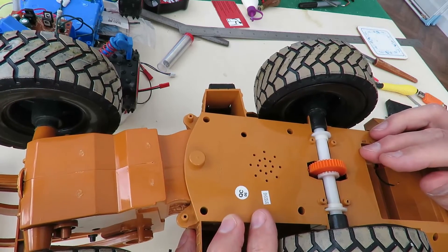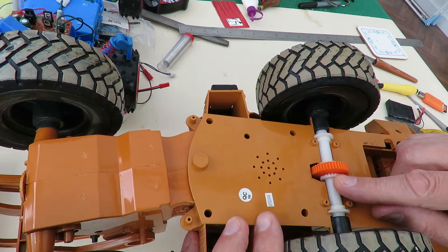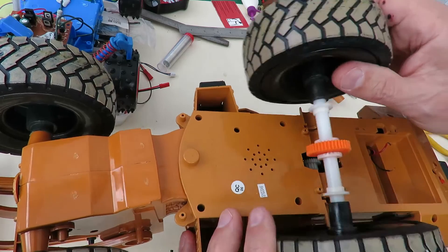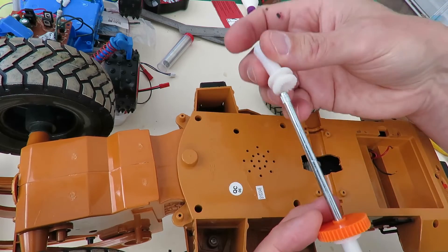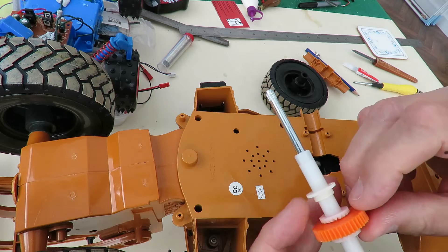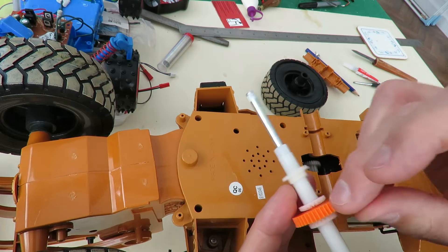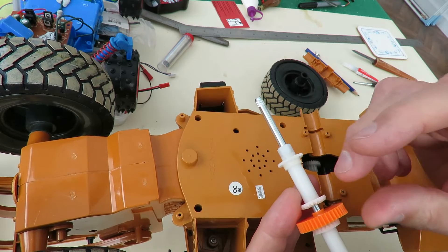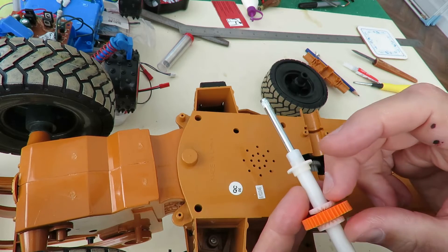Now one option would be to forget about trying to get the bevel gears in there, and just 3D print the complete axle — this bit — all as a fixed axle, without the bevel in there. So if I can't work out how to print the bevel gears inside this one, that would be option two: just make this into a fixed gear.